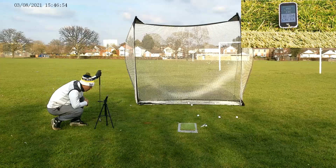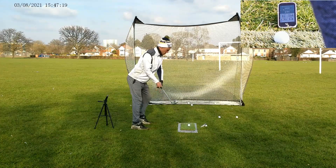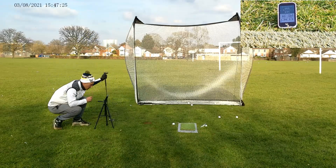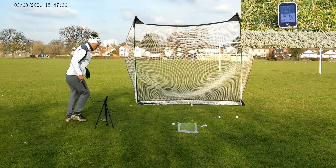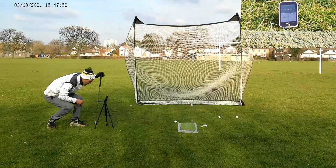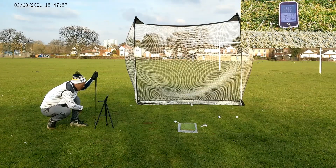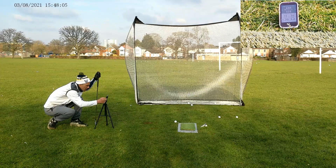Swing starting to go a bit here. A little bit thin that one — a little bit better. Yeah, that's more like it: 145 carry, 161 total. Better strike that one. A bit inconsistent with the 8 iron — did get one onto the number I wanted and it felt a good one, so I'll leave it at that.